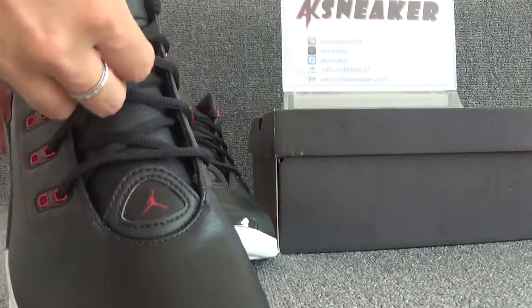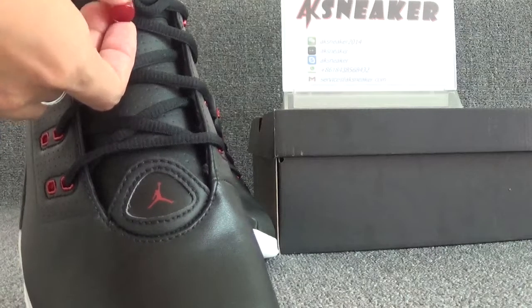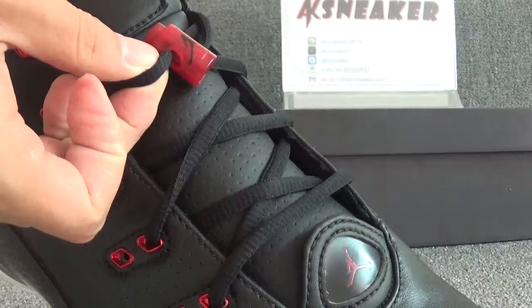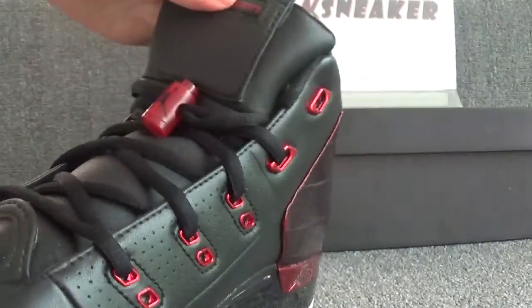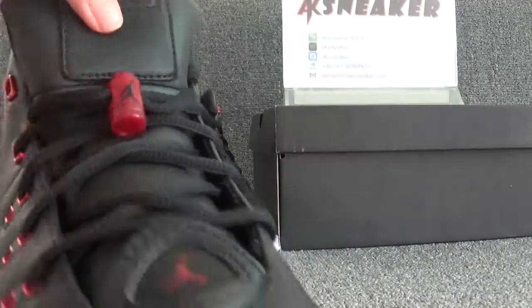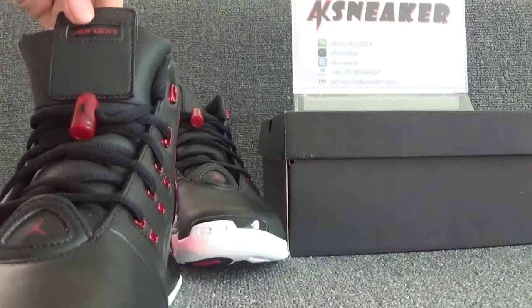The leather of the shoes is very smooth. You can use your fingers to touch it. And you can see the red Jumpman logo on this part. The shoes are with black faces.